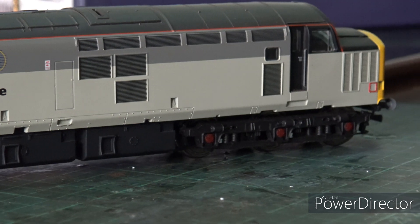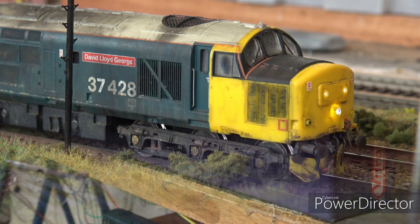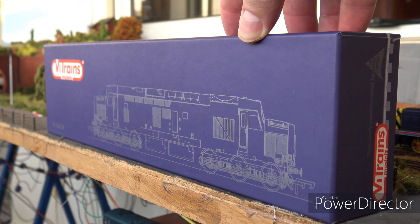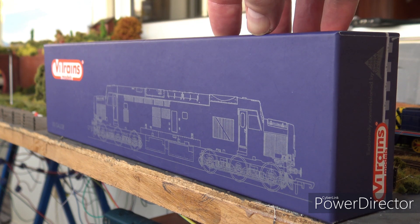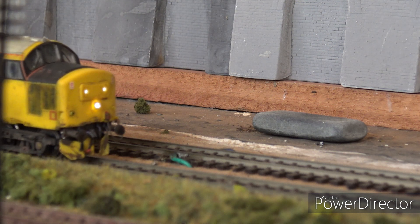The pros and cons were fast apparent when you opened your first Vitrains Class 37. When you opened the box it was soon apparent there were problems. The boxes were very good - very hard, with a foam insert - but the foam wasn't hard enough, which has caused an awful lot of damage in transit. So why do I like them so much? I'll start with the negatives, then the positives.